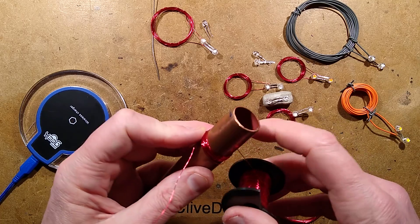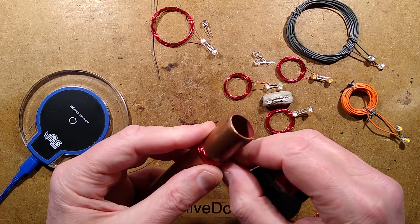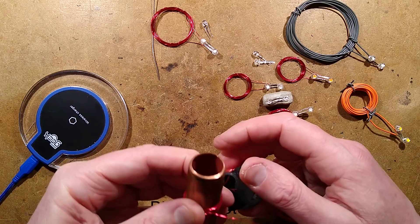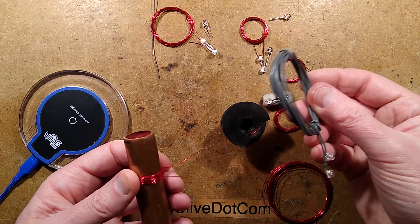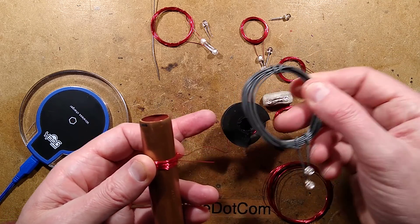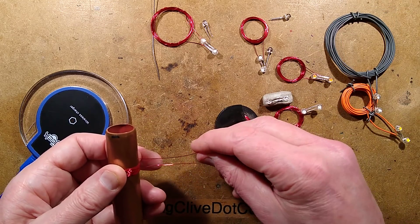You could experiment with the number of turns you use. I just arbitrarily chose 20 after trying 10 with the thicker wire. Because of the bulk of standard stranded wire it tends to pack out quite quickly and make quite a big coil.